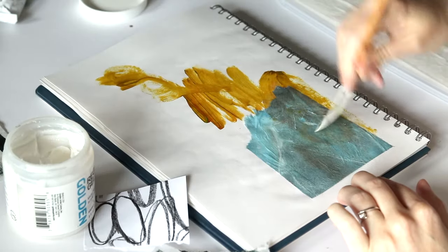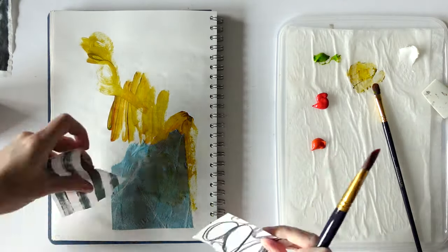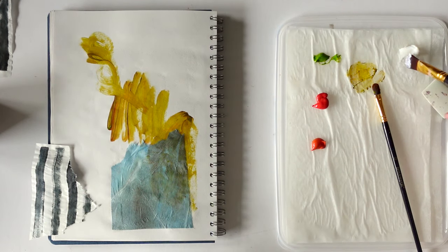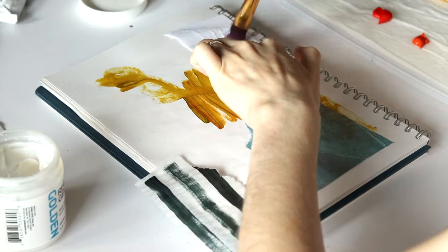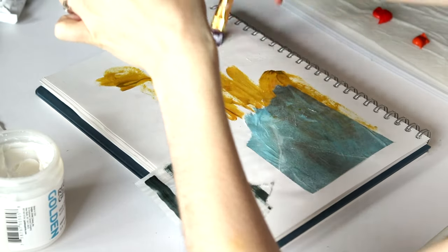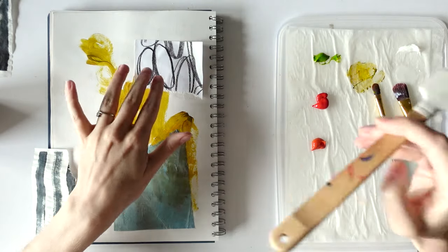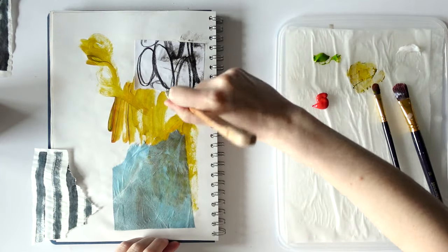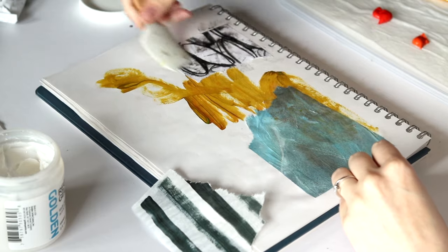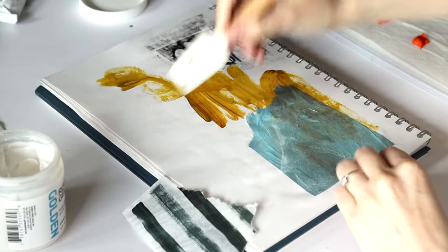Maybe I will use a brush for this because then I can water it down a little bit. So I'm just adding a little bit of water here so it's not as thick — see if it still sticks. And this is water-soluble on here, so it's just going to smudge. We'll embrace it, we'll do something with it. Or it just won't look good at the end, which is also fine. This is just an experiment.